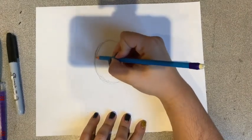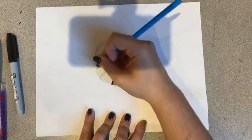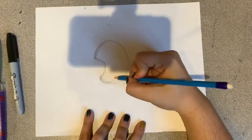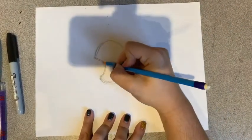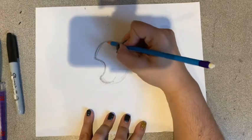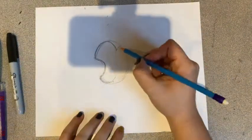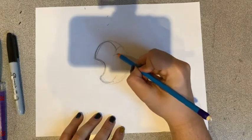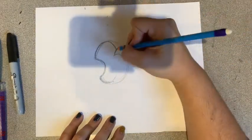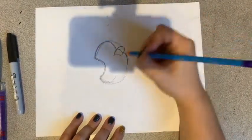Now I'm going to make a backward C shape — that's going to be where his mouth is and we will erase right there. Underneath he's got a U-shape right there. So now we've got a mouth and a chin. Now here we're going to bring this in just a little bit, and this is going to be his eye.